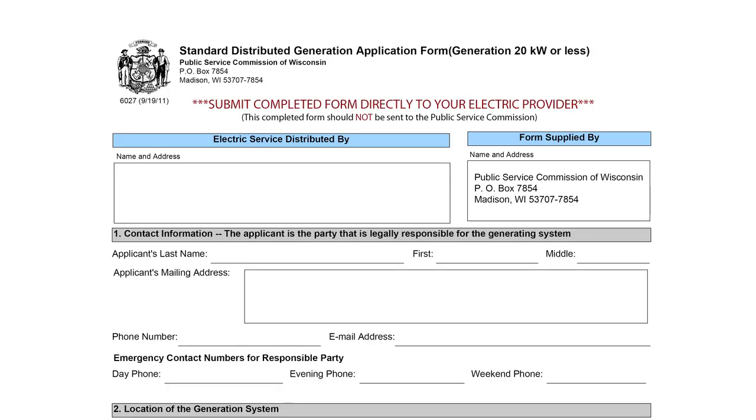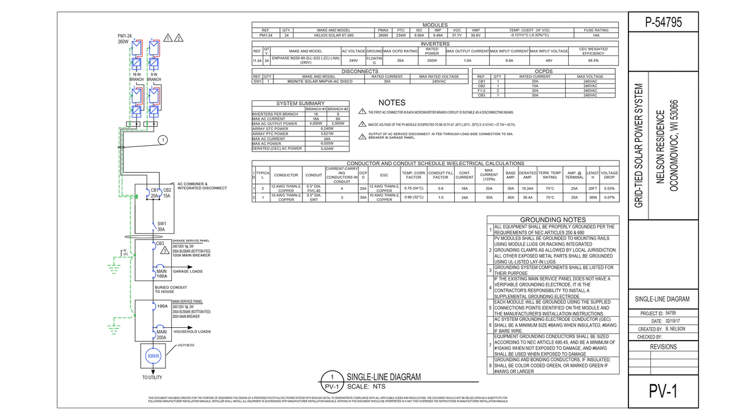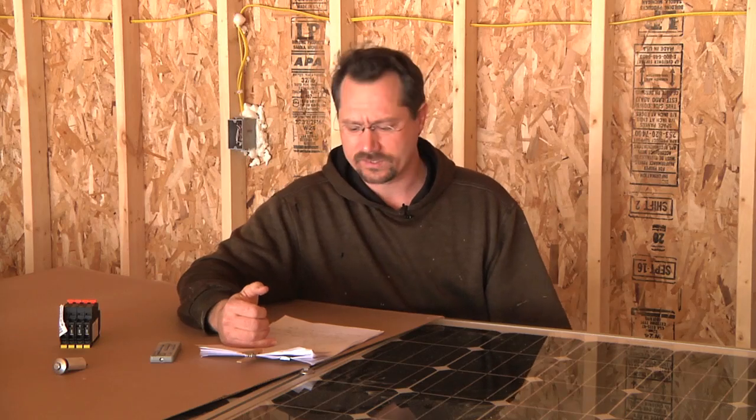My local power utility has an application — the PSC 6027 paperwork — with a number of requirements I have to comply with to export my electricity to the grid from my solar panels. I turned in that paperwork just this past week. A lot of it was just specs on the equipment I'm using, including that they are UL listed and meet all NEC requirements for solar systems — mostly just printouts of PDF files from the equipment manufacturers.